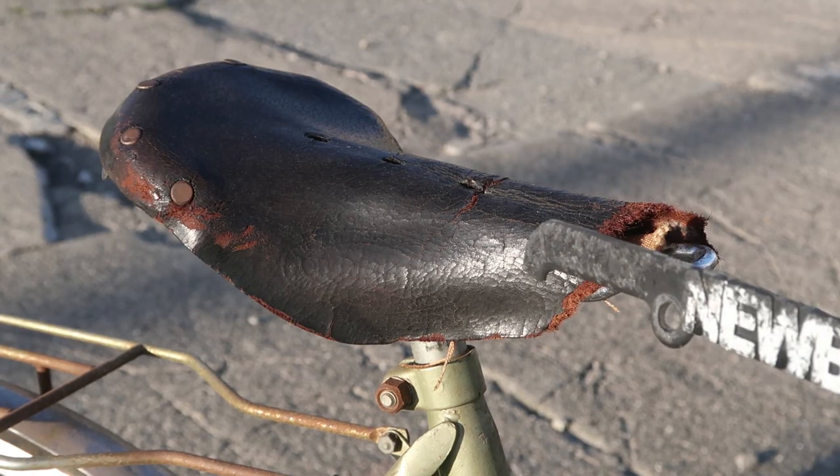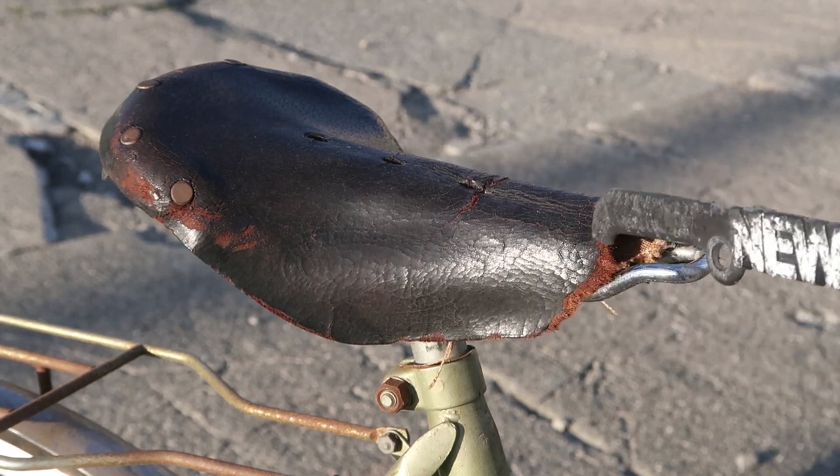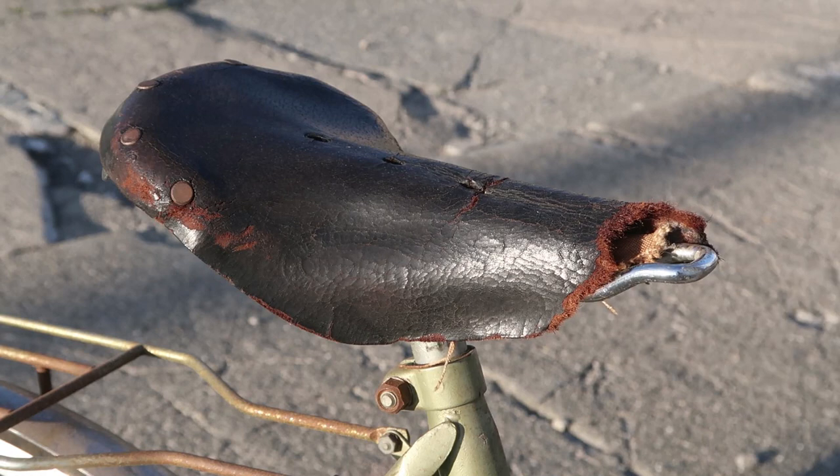Now back to that seat I was complaining about before. I have more reasons to complain because it's totally ripped off in the front, which really, really sucks. It's a seat by Wrights — kind of like a Brooks except it's a Wrights. And it's ripped up.